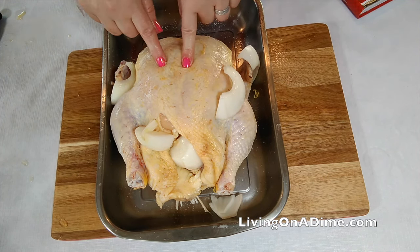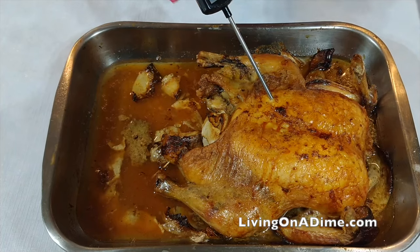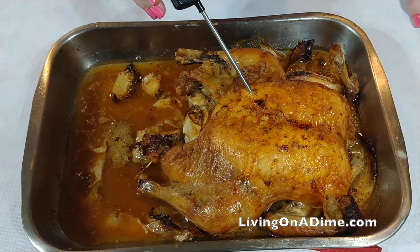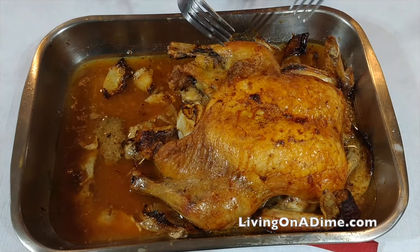That's how simple it is. Let me get this in the oven and I'll show you what it looks like. If you're worried about your chicken being done, just put a meat thermometer in it. It needs to be 165 degrees or more.